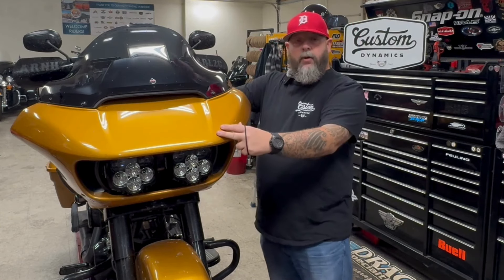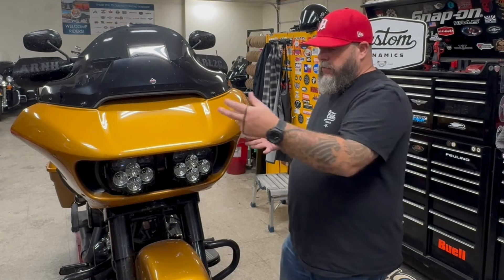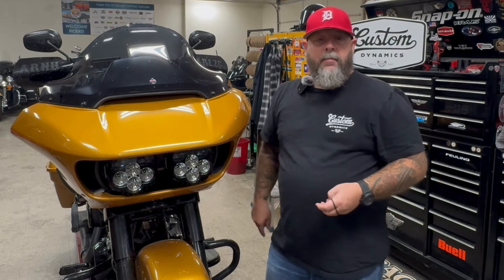Then I remove the two screws in the speakers, and we can also remove the turn signal screws. Then we'll pull the fairing off with the turn signals attached and move that to the bench. Let me go ahead and do that real quick and I'll meet you back at the bench.